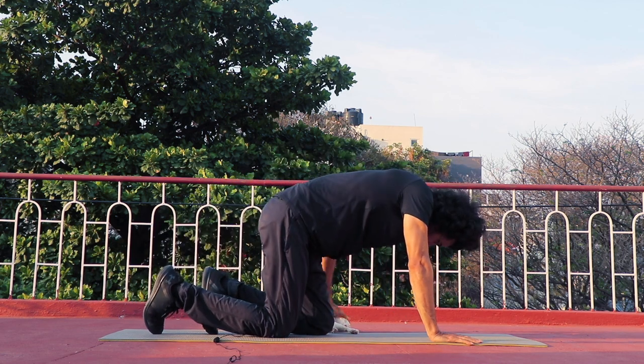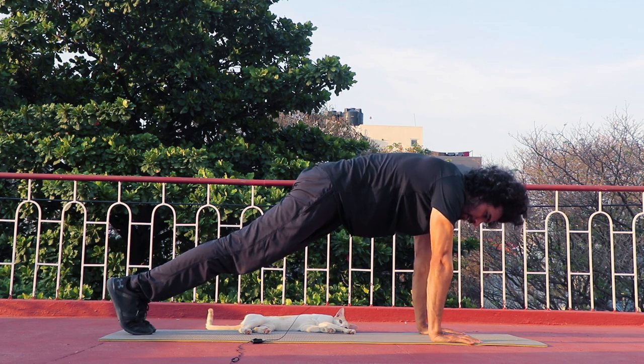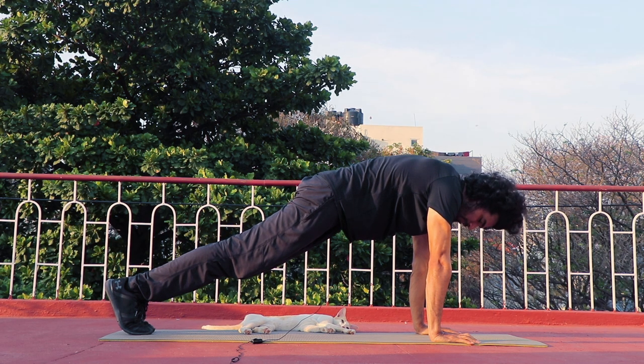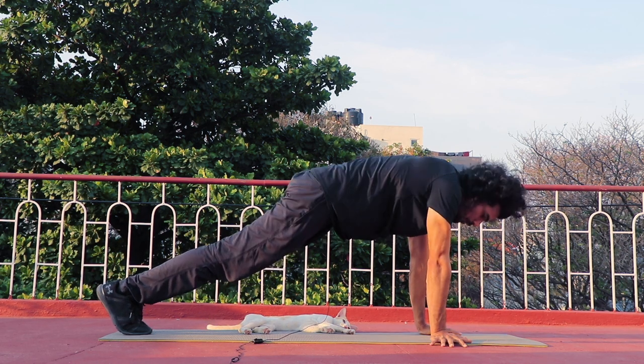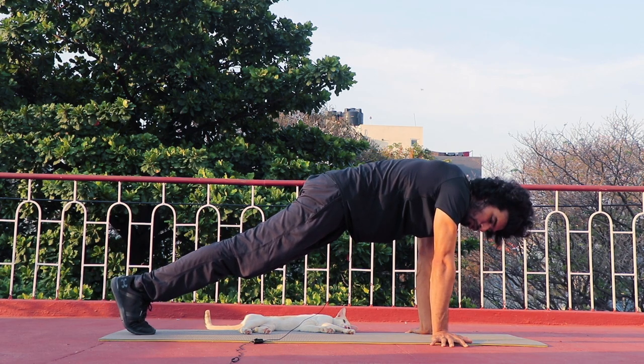Initially, you need a plank position where your wrists and shoulders are in the same line. Core tight. On this side, your palm faces outside. On this side, your shoulders are aligned.